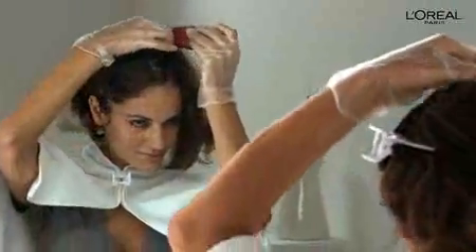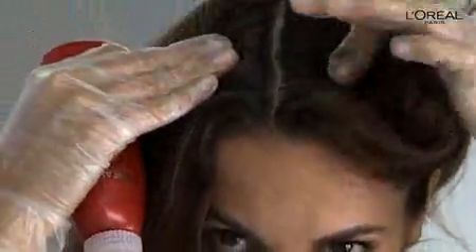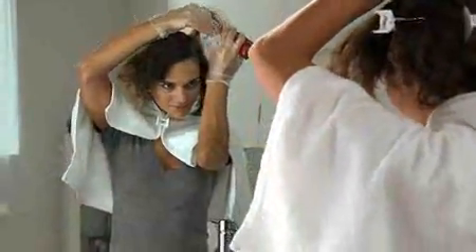Now you're ready to color. With your gloves on, make quarter-inch partings through your dry, unwashed hair with the applicator tip. Next, apply the color mixture to your roots until they're completely covered. Keep repeating these steps until all of your roots are totally saturated, working from the front to the back.